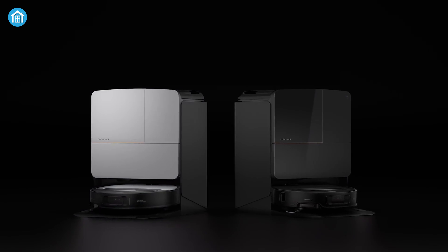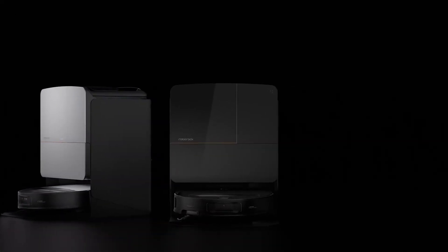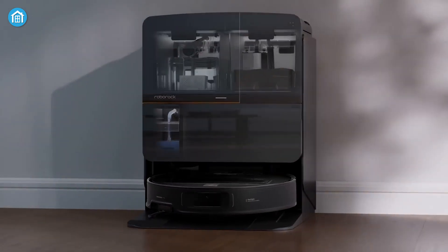Ultimately, both vacuums offer impressive technology and will make cleaning a lot easier, but it all comes down to your specific needs and preferences.